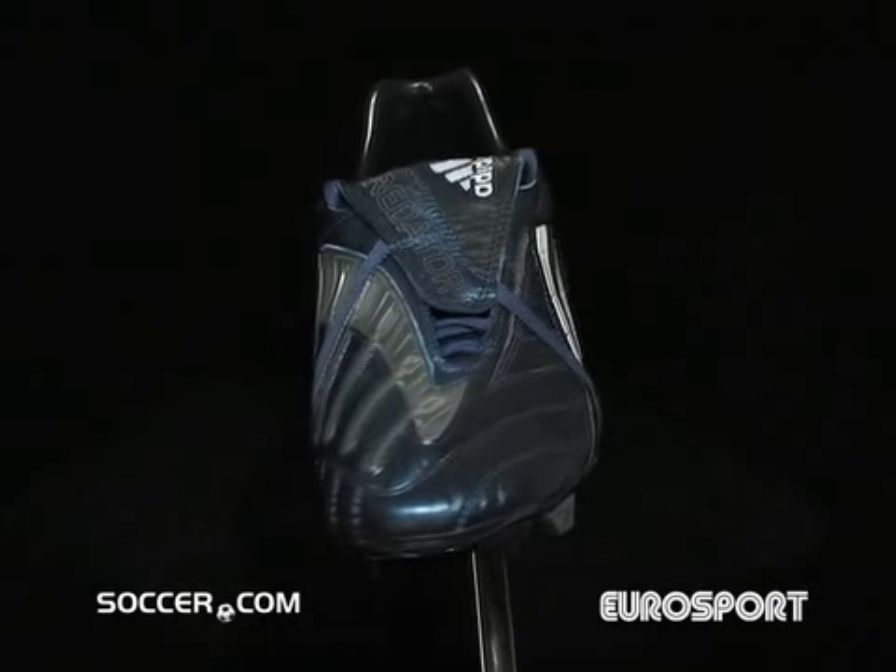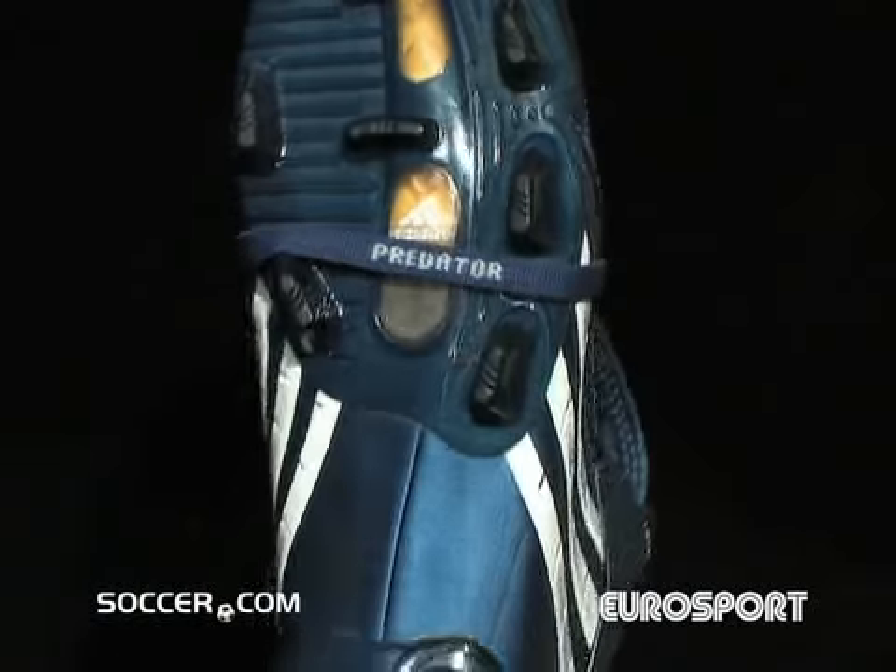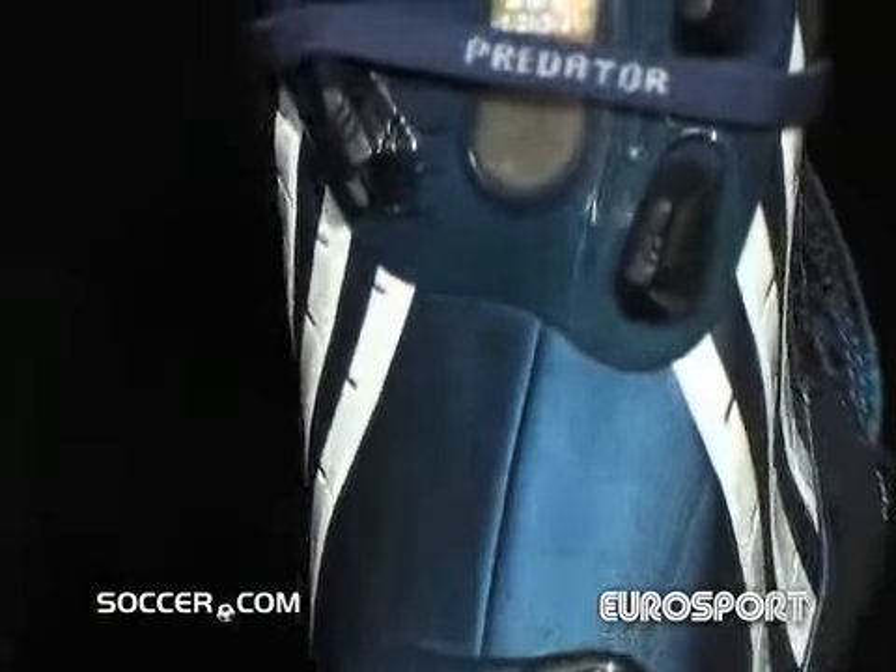The metallic blue Kangaroo Upper offers up style with an incredibly comfortable fit. Adiprene insole offers cushioning, while the split traction outsole keeps weight down and ensures grip as you tear down the field.